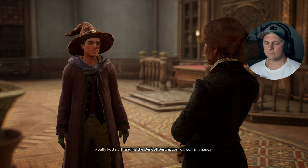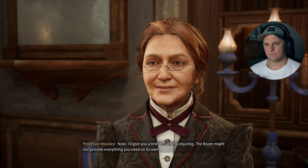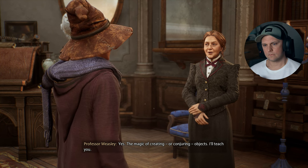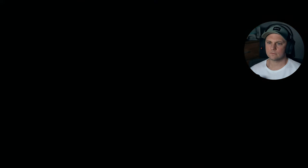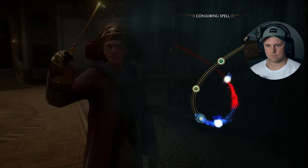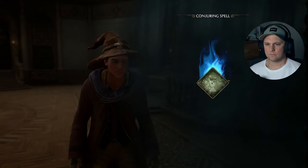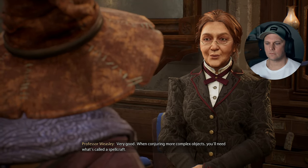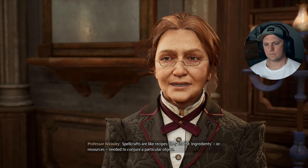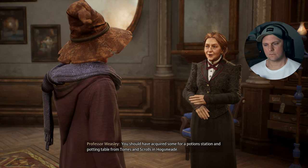The desk of description will come in handy — I hope you'll take advantage of it. Now I'll give you a brief lesson in conjuring. The room might not provide everything you need on its own. Conjuring is the magic of creating or conjuring objects — I'll teach you. When conjuring more complex objects you'll need what's called a spellcraft. Spellcrafts are like recipes — they list the ingredients or resources needed to conjure a particular object.